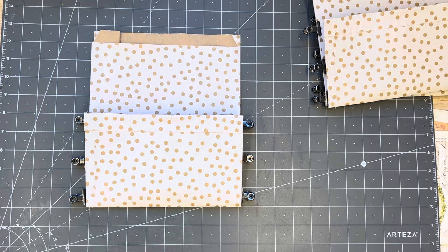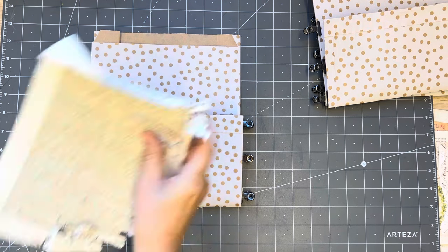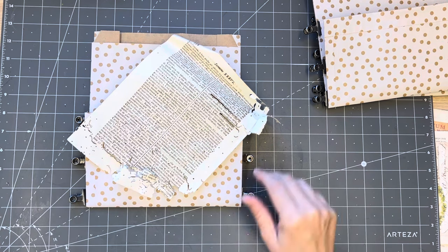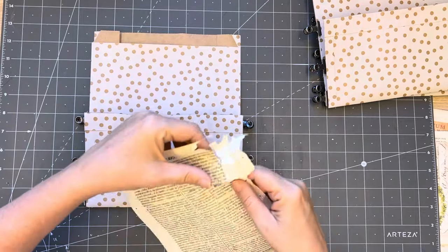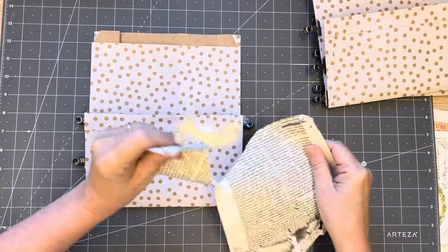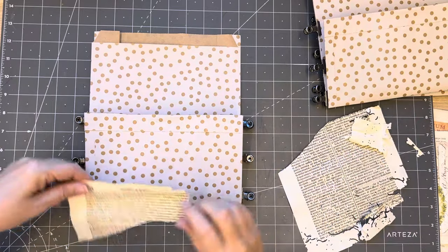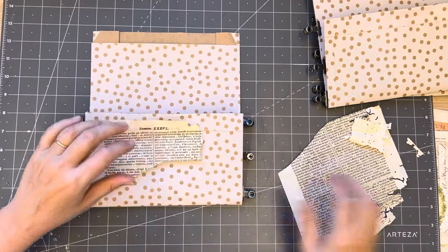Got to get rid of this - I don't need that. The worm paper is always a good option - I'm picking papers up off the floor. The worm paper is always a good option for collage because it's already chewed up. I'm just going to take those bits off.